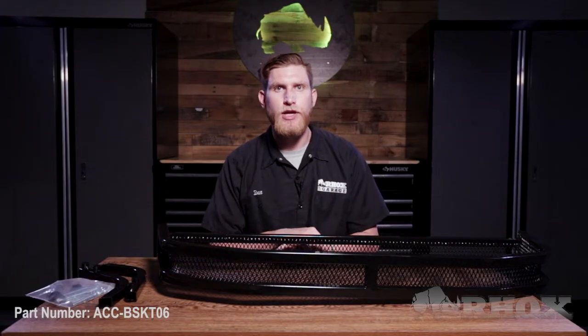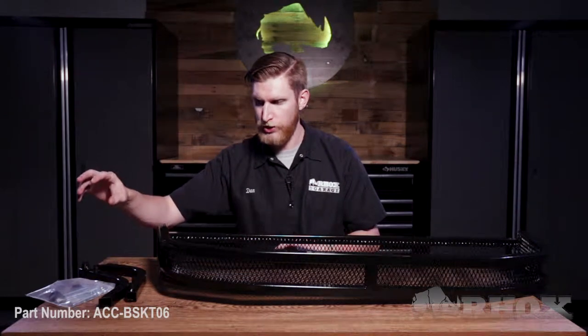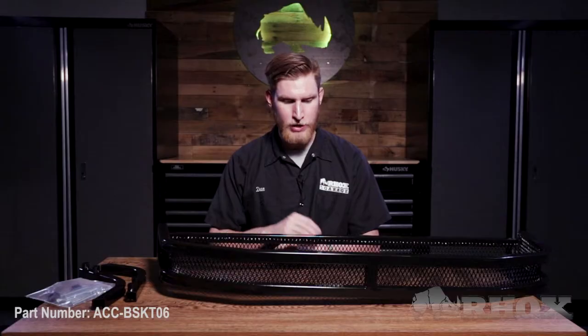Before we get started with that install, let's take a look at everything that comes in the kit and the tools we're gonna need. When you receive your kit you're gonna get two separate boxes — the first one is gonna have your mounting kit, which is your hardware as well as your two mounting brackets, and then in a bigger box you're gonna have your front basket itself.